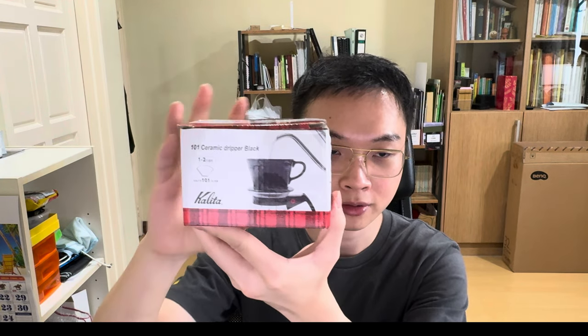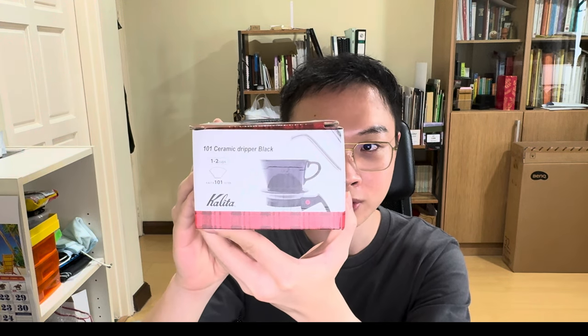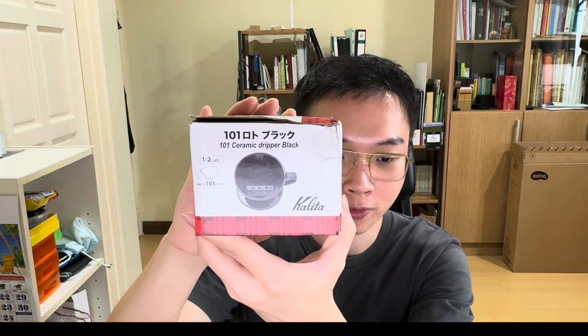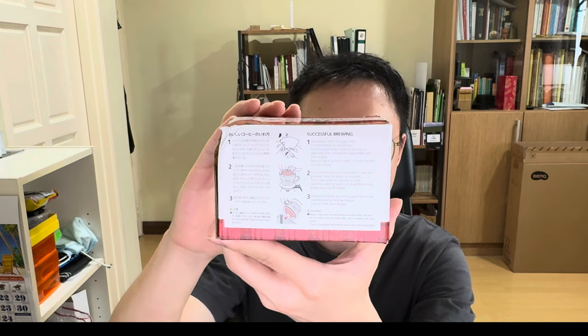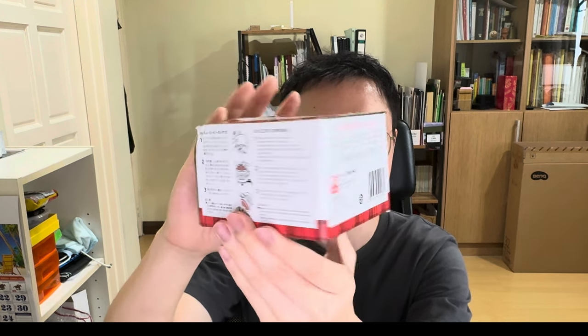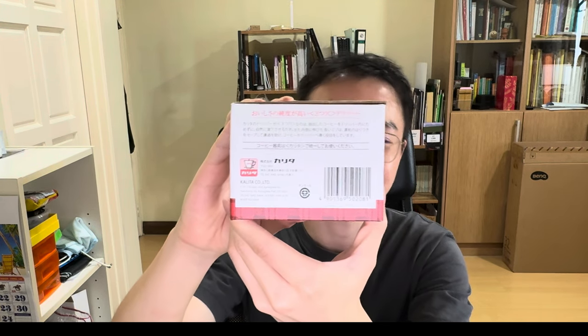About the consistency — with my French press I can get very consistent results, obviously because it's an immersion instead of a percolation brewing method. So today I've got two brewers. The first one I've got here is the Kalita 101 ceramic dripper, which is good for one to two cups of coffee — usually the amount I drink, since I'm just brewing for myself. I actually wanted the flat bottom version, but they only had this, so I thought let's just give it a try and see how it goes.